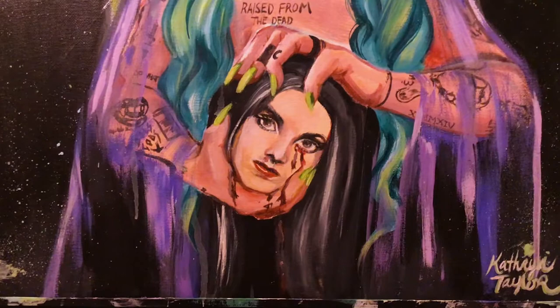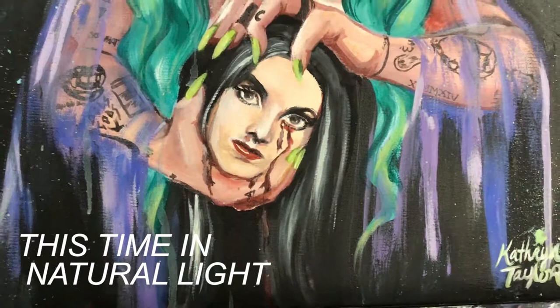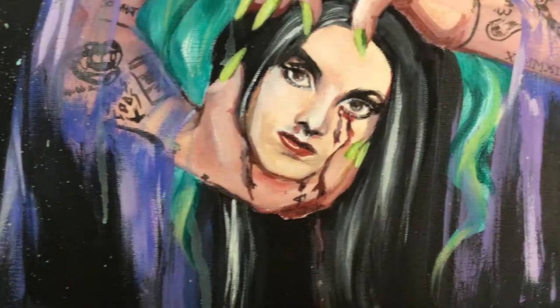I made a few mistakes here, and you will probably see those as I'm going over this again. I accidentally skipped over footage of me splattering paint, but this is the final product, and I am very proud of it.